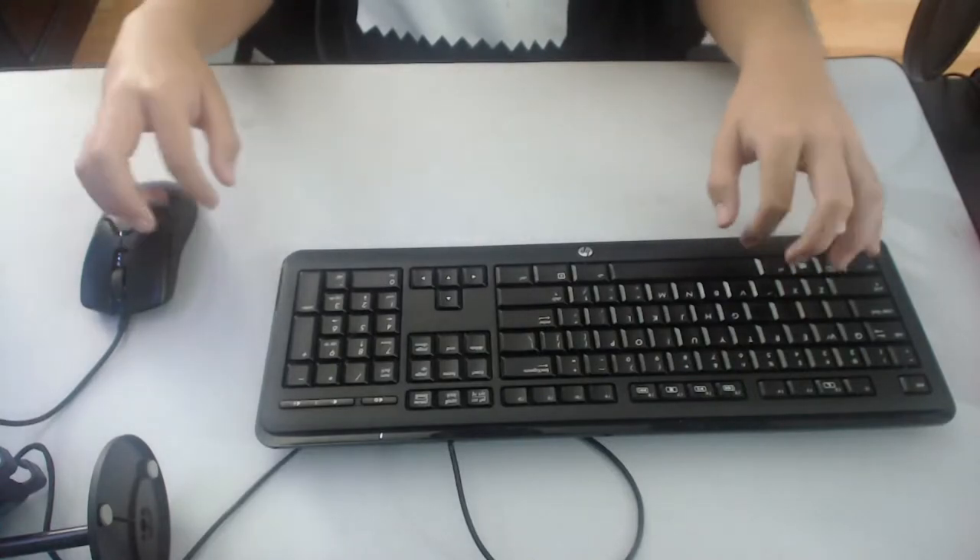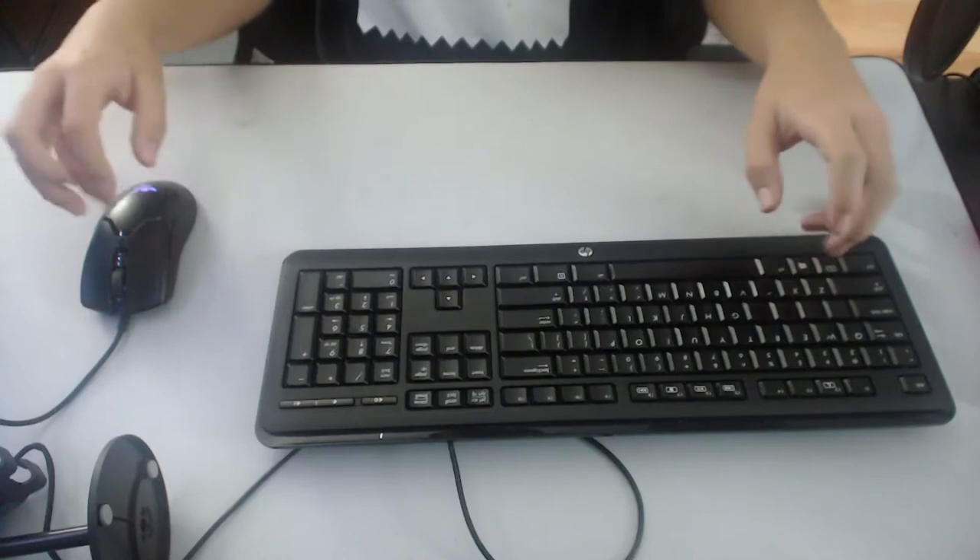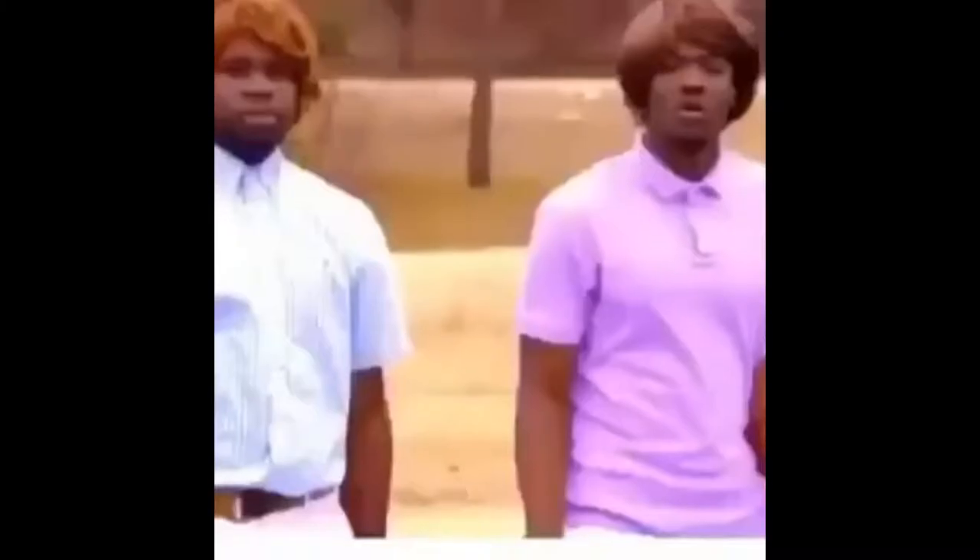Oh my god, this guy probably has iron deficiency, anorexia, and type 2 diabetes. Whoa, calm down Jamal, don't pull out the nine.